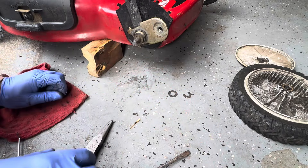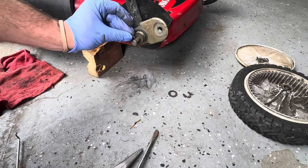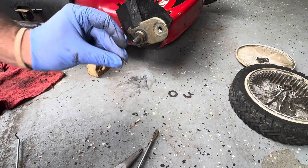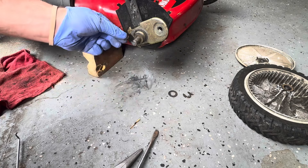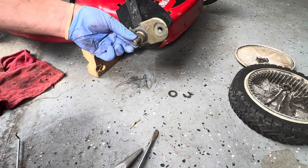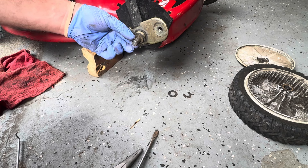Now we're just going to reverse the process. I got to put this spring in — it's all clean now. And then the key goes back in. See how it goes in and out like it's supposed to.